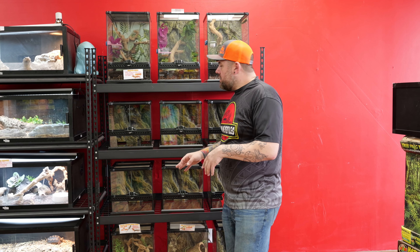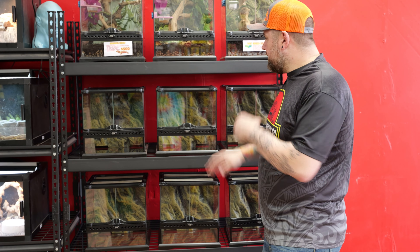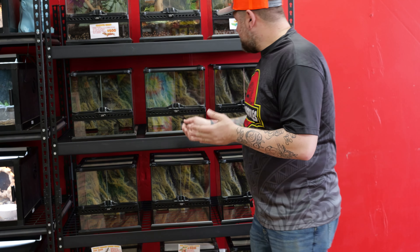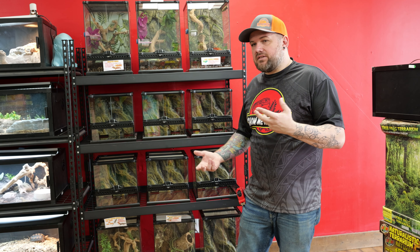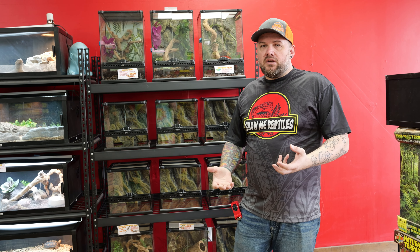I decided to go with the Exo Terra for a couple of different reasons. I really like the way they look — they let a lot more light in, the airflow is very important for a lot of animals, you need that good ventilation, and these also leave you a lot of options for heat and UVB lighting. To me they're more visually appealing. The double doors are very nice. I'm not taking anything away from anyone who wants to use PVC enclosures — I just prefer glass. I feel like people coming in and seeing an animal in a bioactive enclosure all set up nice is going to inspire them to go home and build their own.